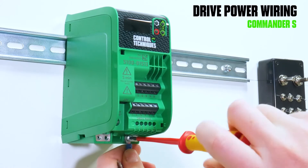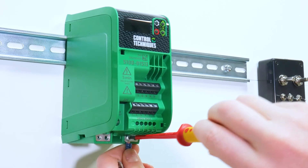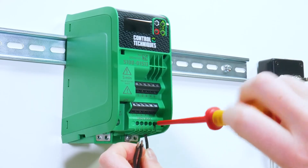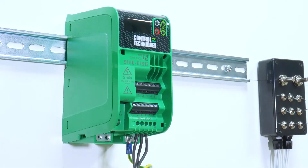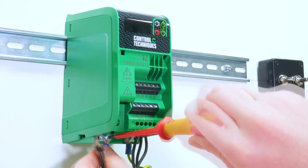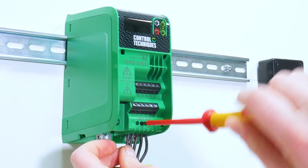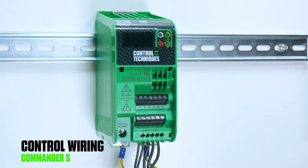Step two is to wire your drive. Start by connecting your motor earth, followed by your motor phase cables, then your supply earth, followed by your supply cables. Once you've connected all of your power cables, move to the control wiring.